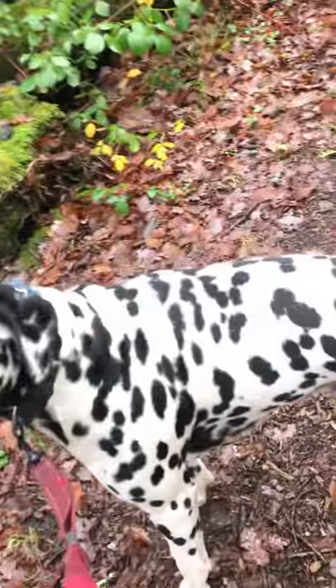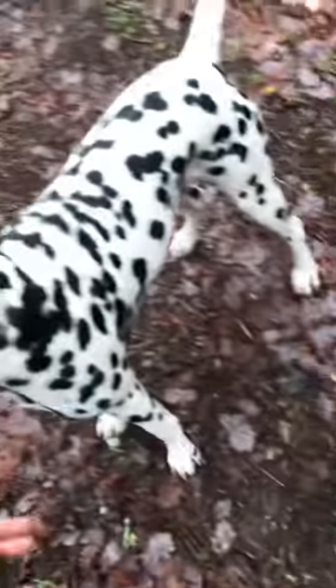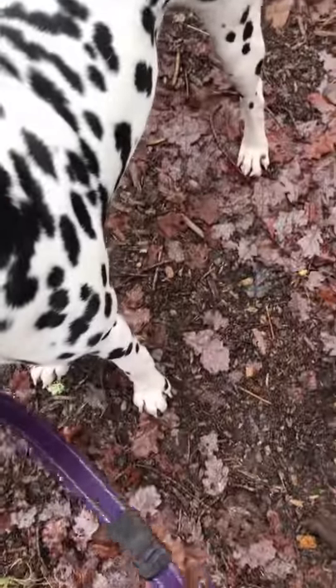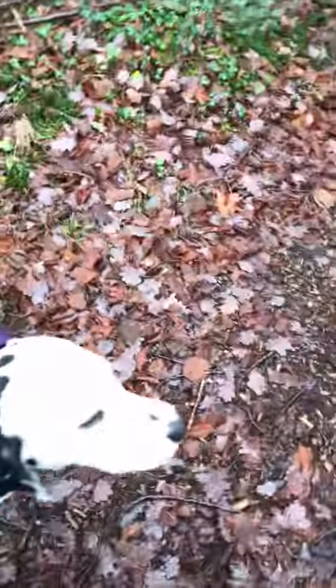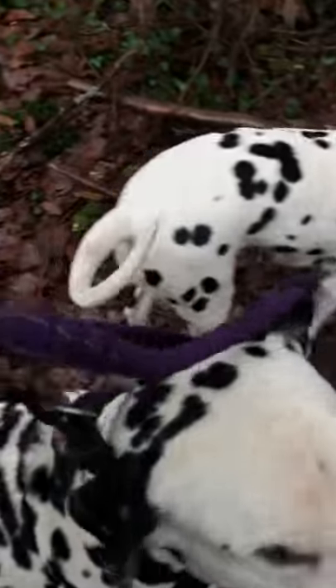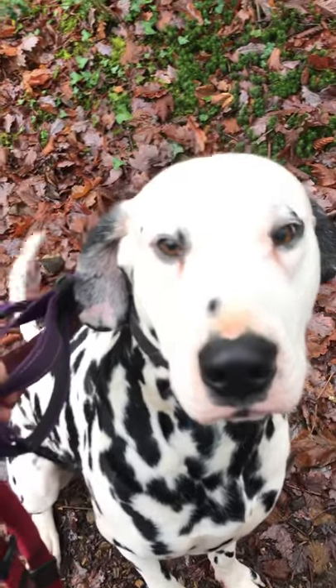He knows when he pulls and I stop, he's got to come back to me. Good boy. Dudley doesn't always like treats on a walk, so I just get to verbally praise him. He does have a tennis ball, and when he's been really good he can go off the lead and have his tennis ball. But he's just got to learn to be good — and if I stop and if I say sit, he sits.